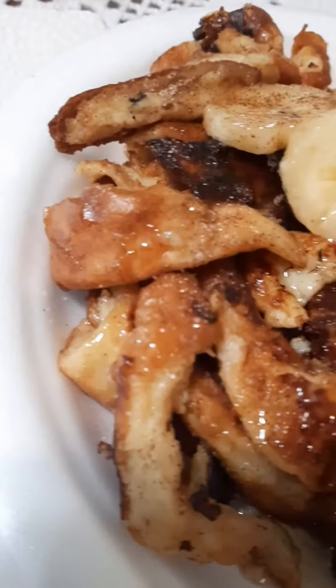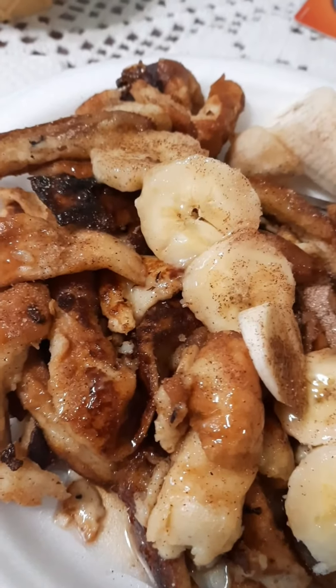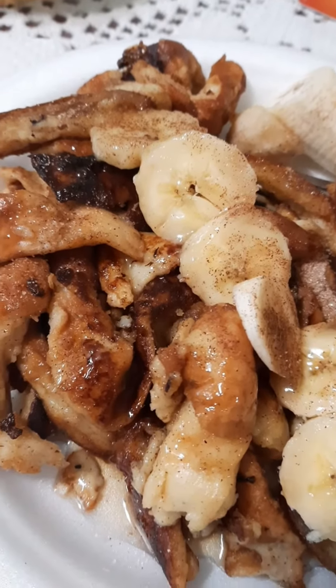Here we are guys, the final look — so delicious! I only managed to get one. And the little pieces of bread that you can cut off on the edge, you can actually use those and cook them as well.